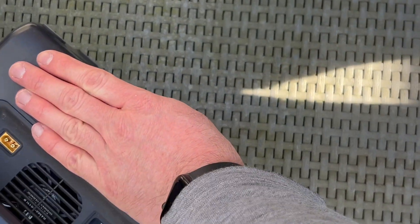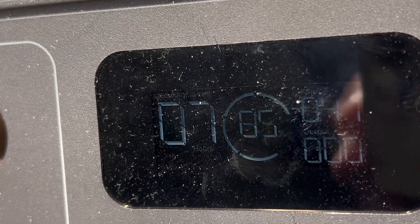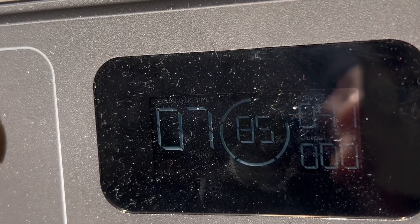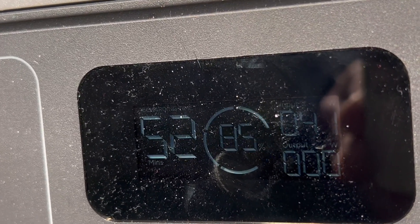To charge the EcoFlow, I just plug it in, and on this sunny day I'm getting about 41 watts of input. It's not the sunniest of days, but this is certainly more than I'd be getting with the 60-watt charger — I'd probably be getting about 20 watts from that one.